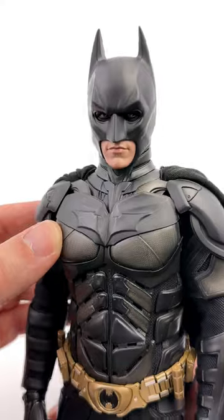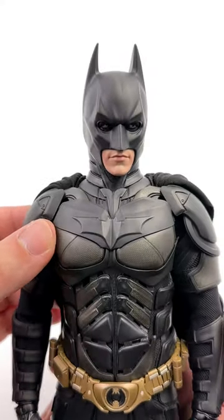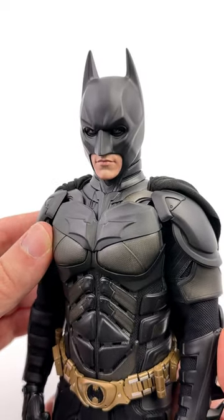And when you do pop it on the body — it's a huge upgrade. His neck is so much chonkier, it sits lower, and that expression is fierce as hell.